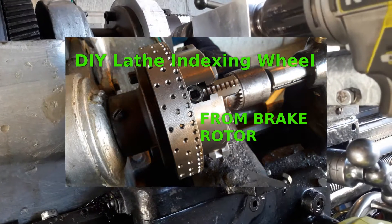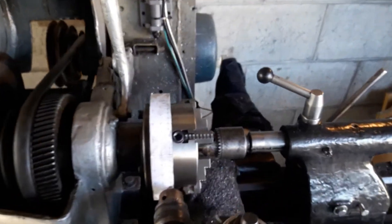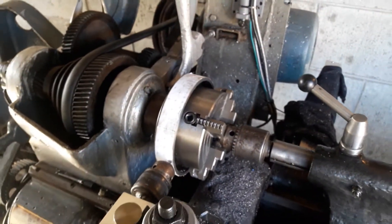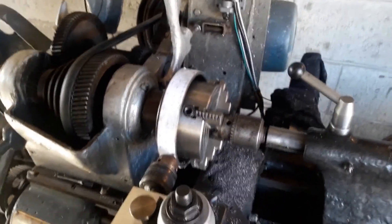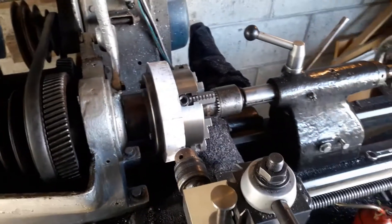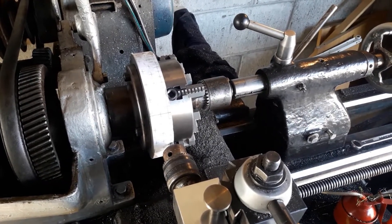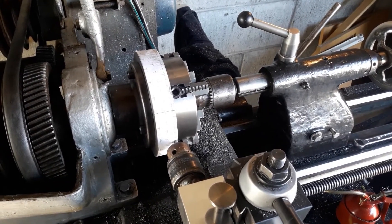Dirty Barry here. Today we are working on making an indexing wheel for the lathe. So far I've machined a wheel out of an old disc brake from a car — it was some pretty trivial machining work so I'm not going to show any video of that.